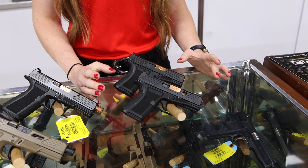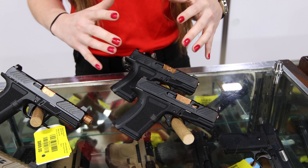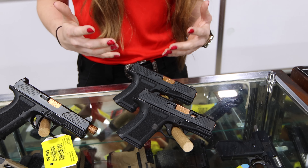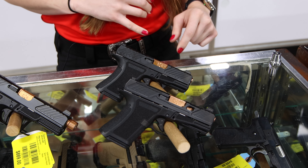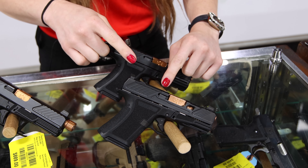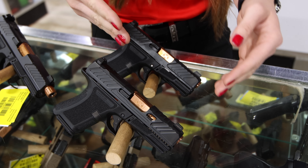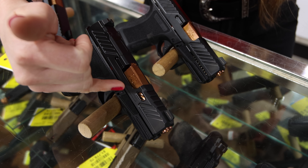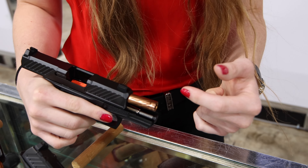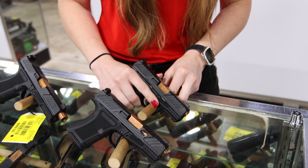The CR 920 comes in a foundation, combat, and elite model. The foundation model has front and rear slide serrations, no optics cut, and a regular white dot front sight. A lot of people go for the combat or the elite because you get a front green tritium sight. The elite slide has top directional slide cuts that help reduce recoil and improve accuracy, plus slide cutouts to reduce weight for faster follow-up shots. It has a spiral fluted barrel available in bronze or black nitride. Shadow Systems has also created a threaded CR 920 with a comp, which we hope to have in store soon.